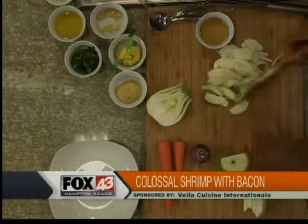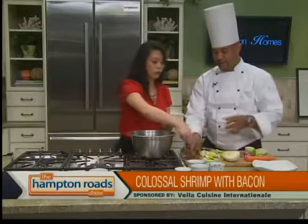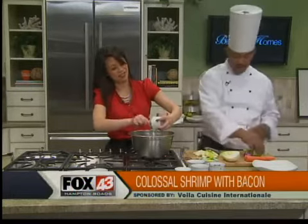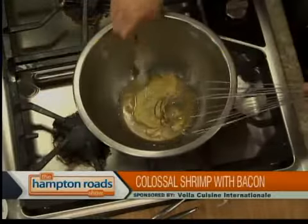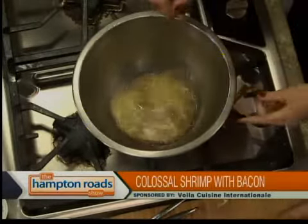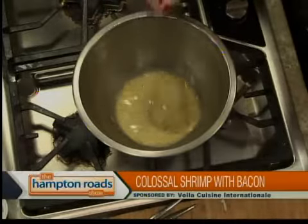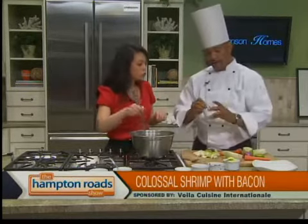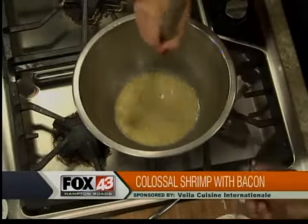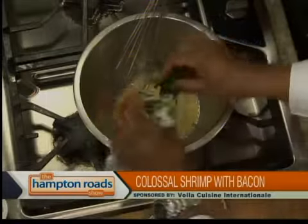Back to the vinaigrette — this is apple cider vinegar, a little Dijon mustard. Any particular kind? No, a Grey Poupon works well. We're going to squeeze in a little bit of lemon juice. This will actually be the dressing for the slaw — we're going to toss all the ingredients together. We're going to add a little bit of fresh crushed garlic right in there, and a little fresh cilantro.